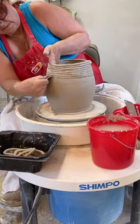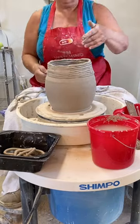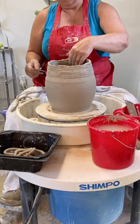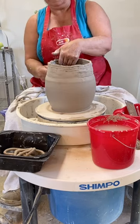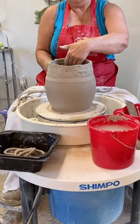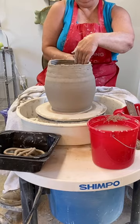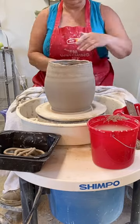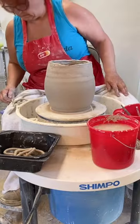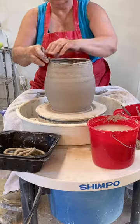You will notice that as I lay the coils one on top of each other, I am supporting them from the inside and the outside. Here I'm using a rib to smooth the outside coils together. I'll be doing the same thing on the inside. It's very important that you support the coils when you do this.